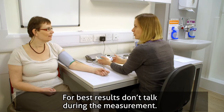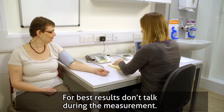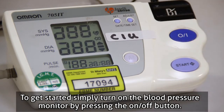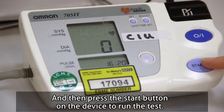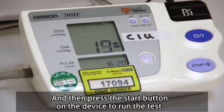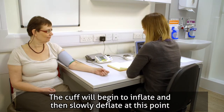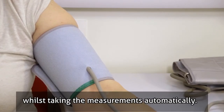For best results, don't talk during the measurement. To get started, simply turn on the blood pressure monitor by pressing the on-off button, and then press the start button on the device to run the test. The cuff will begin to inflate and then slowly deflate whilst taking the measurements automatically.